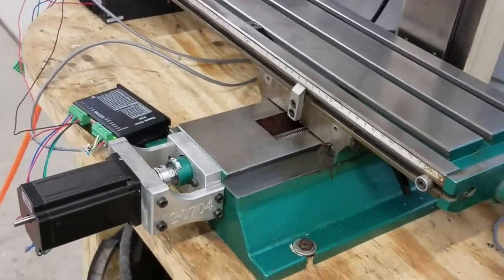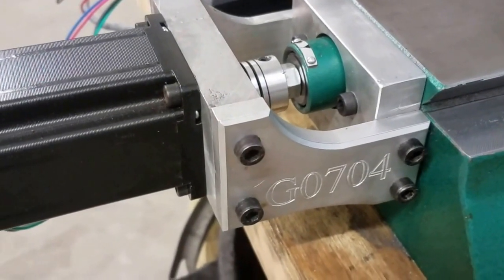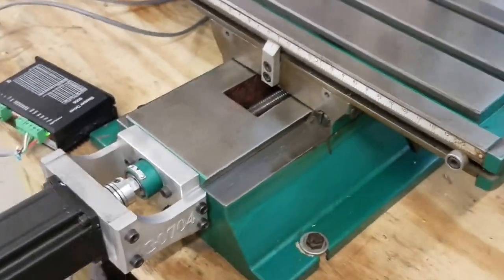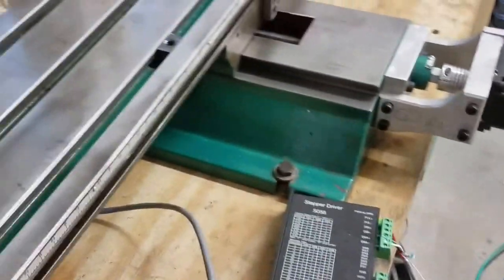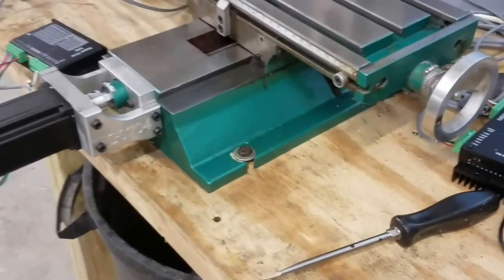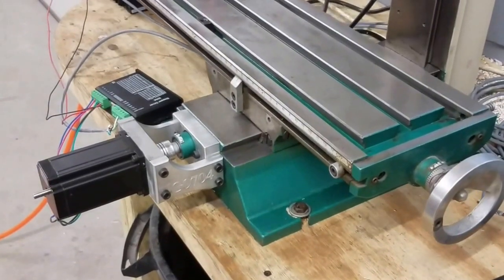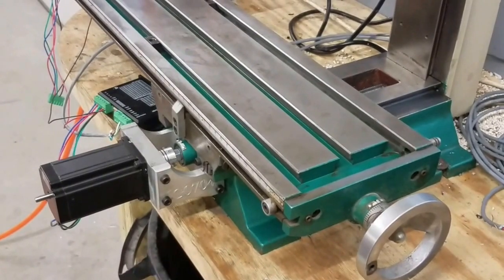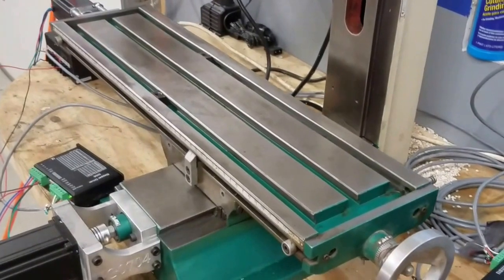Here we are with everything put together — let me give you a little closer look at what it looks like all assembled. So let's give it a try, just using the electronics from the x-axis right now. That's 60 inches a minute.